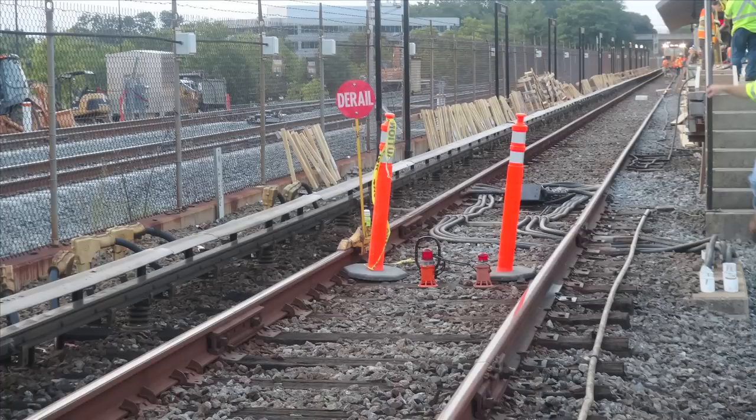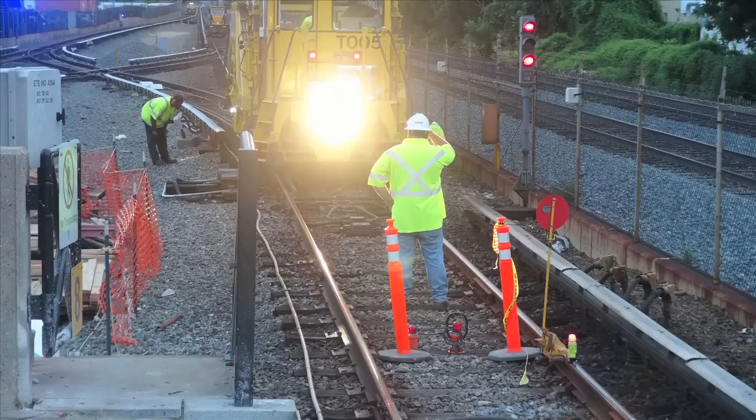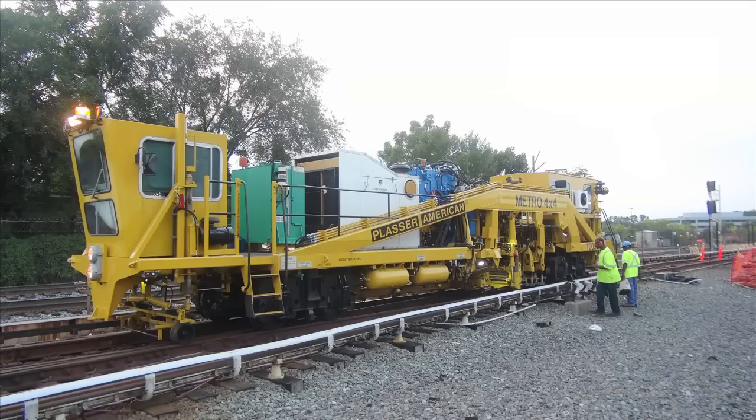After the safety briefing on the morning of August 6, 2011, my co-worker and I walked to the edge of the platform to ensure all safety precautions were in place. As this picture shows, they definitely were. Upon stepping into the work area, we were greeted by the loud roar of this machine.